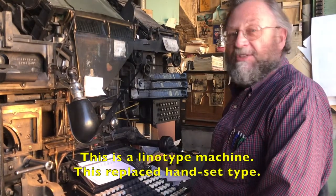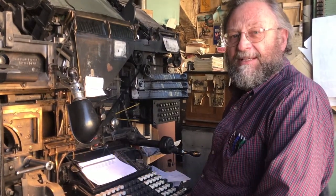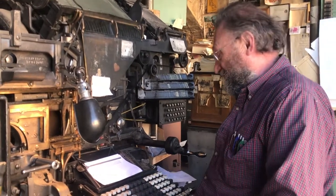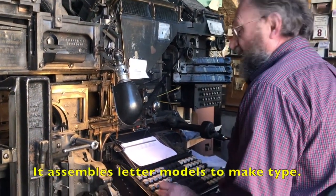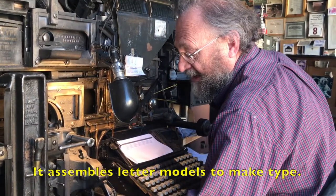This is a linotype machine. This replaced handset type. And it works like this — it assembles letter molds to make type.